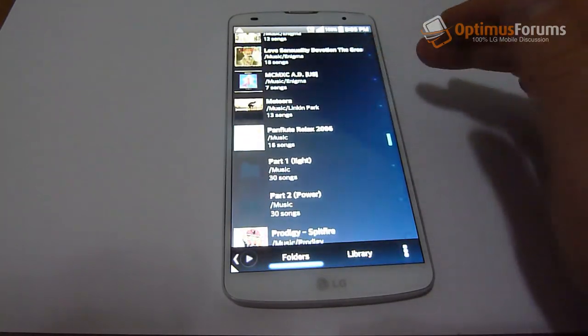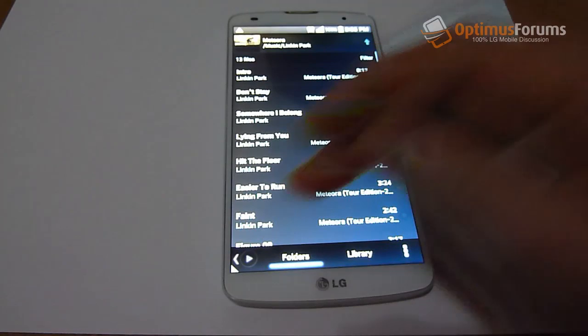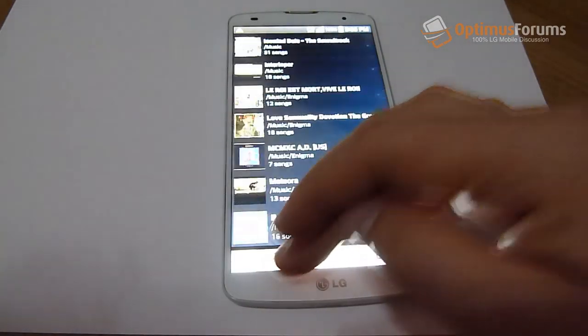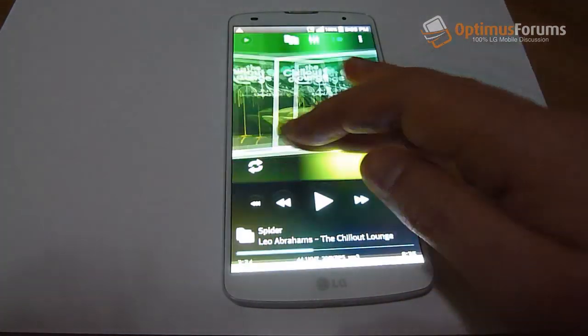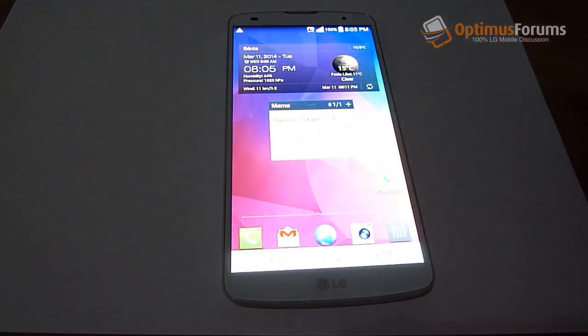Overall, it's a solid phone and I think LG is on to a real winner. So if you're in the market for a phablet and you're not interested in the Note 3's S Pen, this is probably the mobile to go for. Thanks for watching.